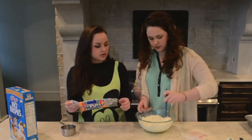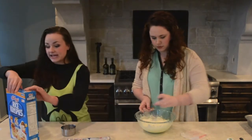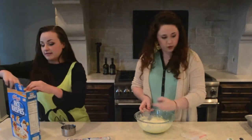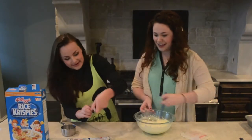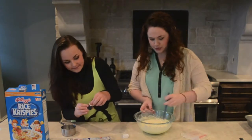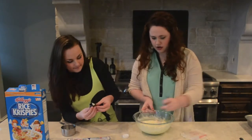Stir it up, stir it up, stir it up. Add cereal immediately! We need to add green stuff. This is getting real in here. I'm starting to keep it. Oh gosh!